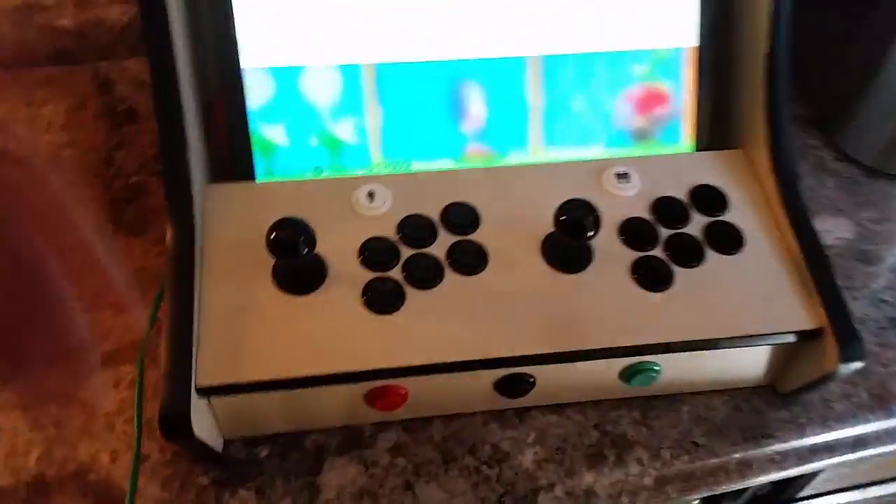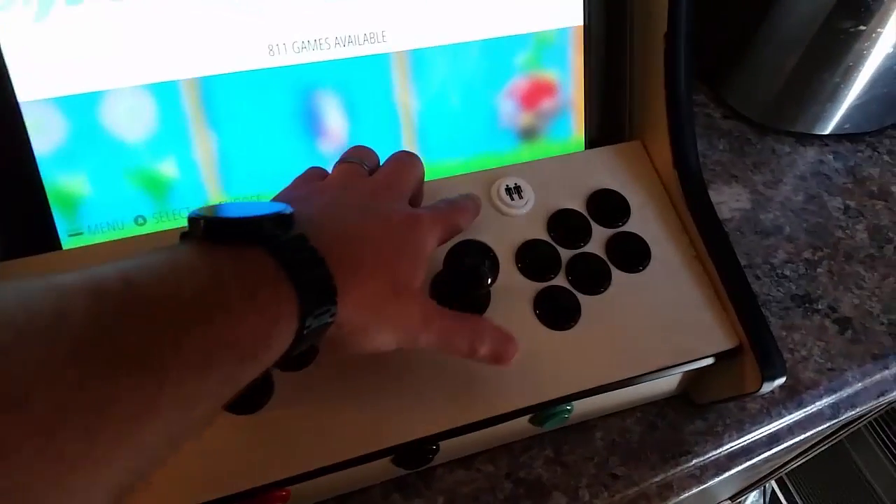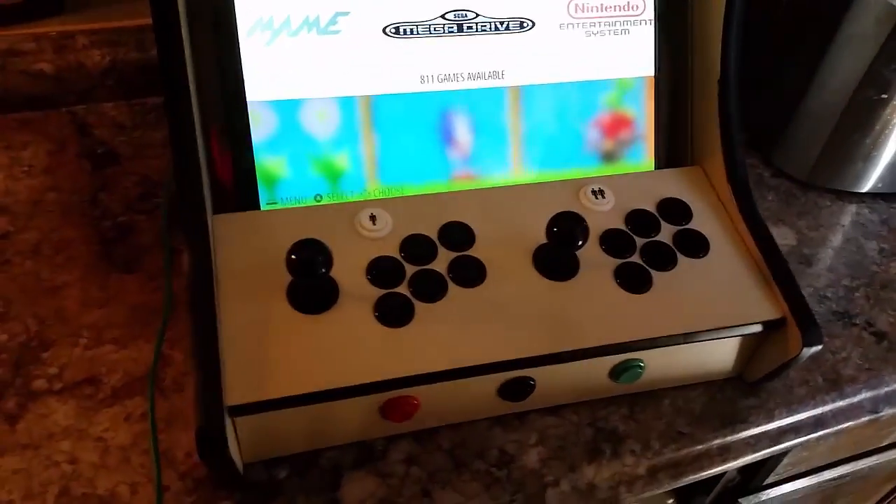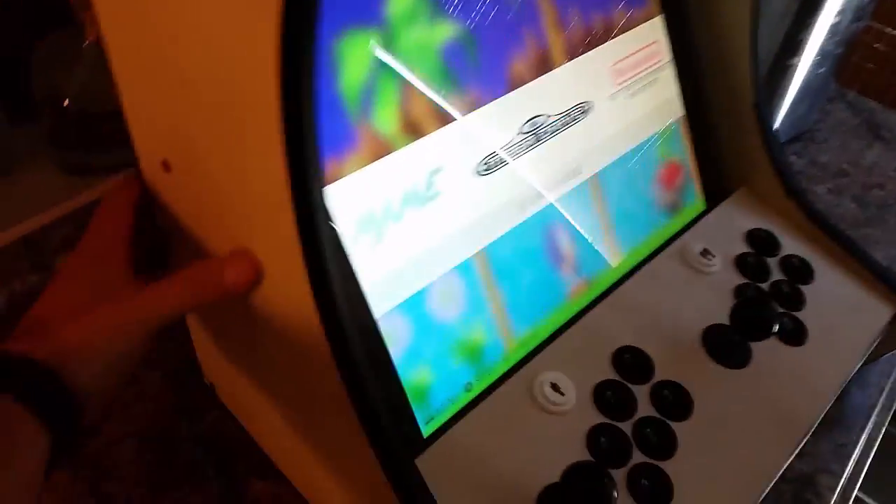One thing that's different on mine: I went ahead and added two additional buttons on the top for 1 player and 2 player. You can of course add buttons — you could add a power button on the side if you wanted to. I don't have the back of it on, but I'm actually running a Raspberry Pi 2. The monitor mount is pre-cut for VESA, so you'll just have to put some screws in your monitor to mount it. This is a 19-inch monitor in here.